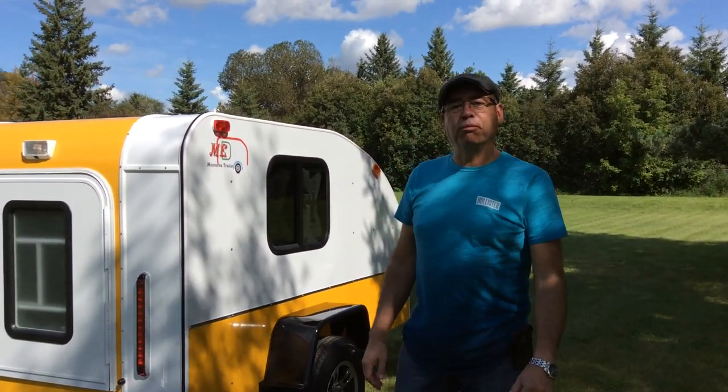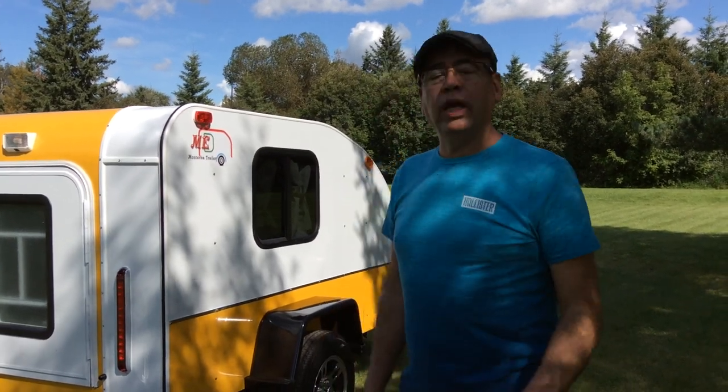Hi there, my name is Oscar Erba from Monty Erba Trailer. Today we have the Trailer Lunar. The Lunar is a very simple trailer, very light — it only weighs 920 pounds.